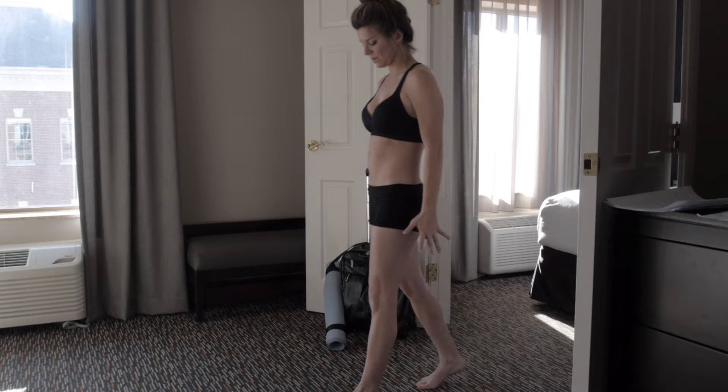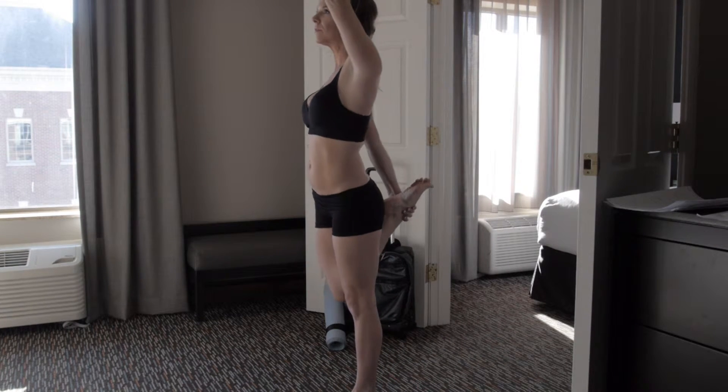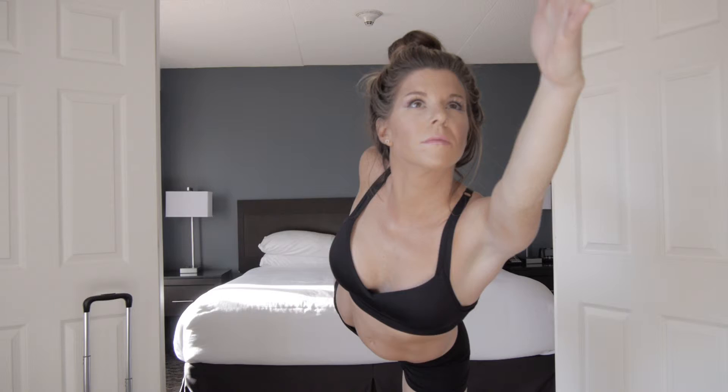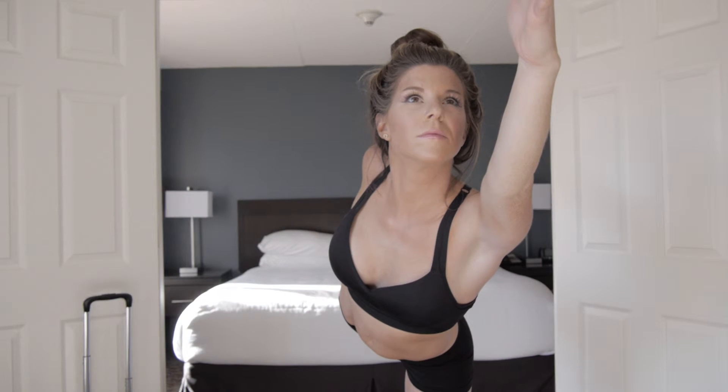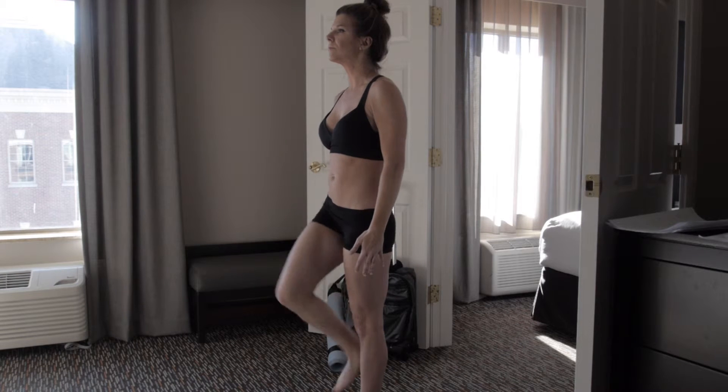Take a step forward. Left arm high, reaching for the right foot. Kicking into your hand. Nice deep breaths. Dancer Pose. Don't stop breathing. And set it down. Other side.